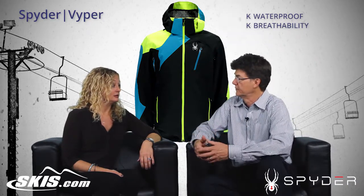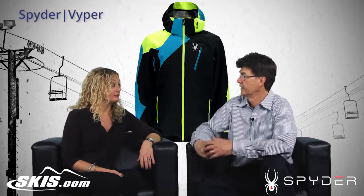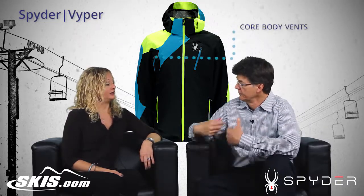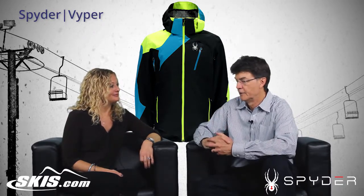So if we do get in those warmer conditions where we need to vent a little more — talking about venting, it has core body vents. So you can just unzip them and help get some air inside the jacket if we need it. So that helps.